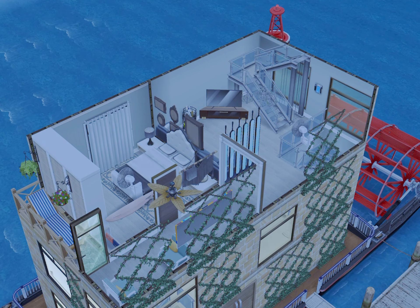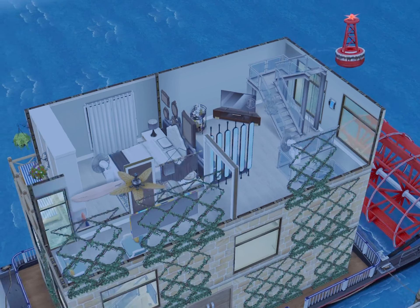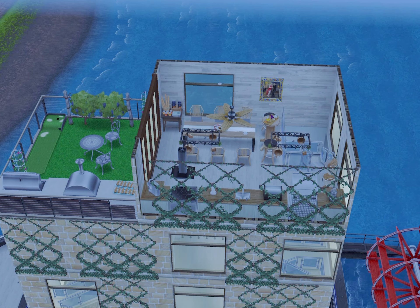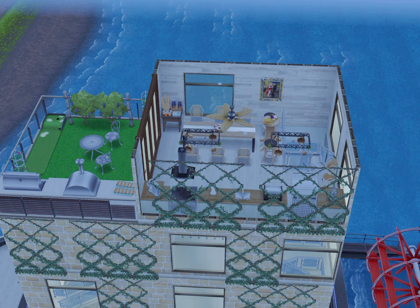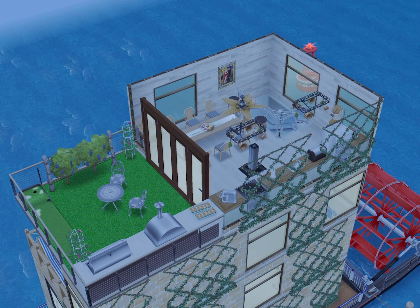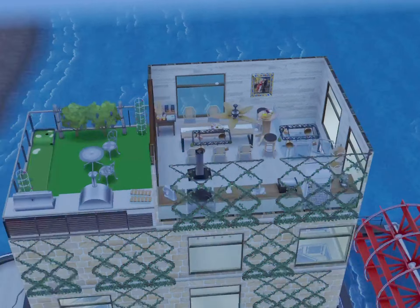With the layout of this, I don't really like it. But honestly, I don't really like the layouts of any of the houseboats. There's only so much that you're able to do with them.